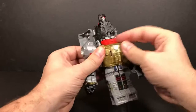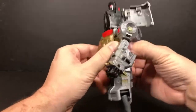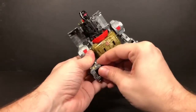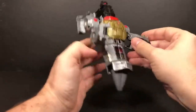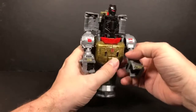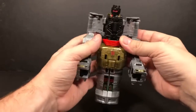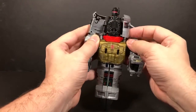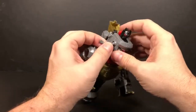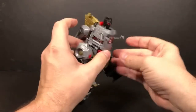There are some tabs right here that come together. Push those together until it feels nice and secure. Flip the fist in like that. And then you've got this weird mess up in here — basically all you want to do is just fold these pieces in. Then you swing the robot arms forward.